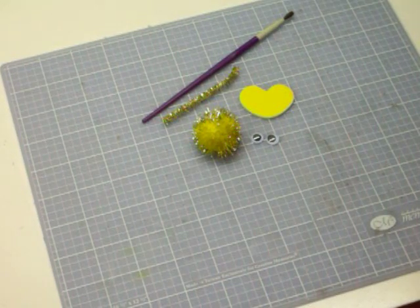Hey everybody, welcome to Honey's Place. In this video we're gonna make a pom-pom friend — they're very fun kids projects.